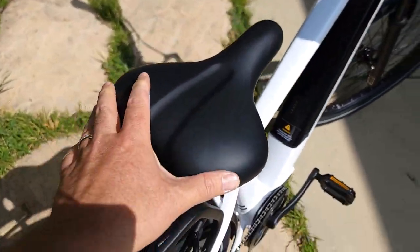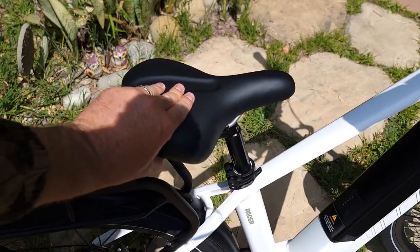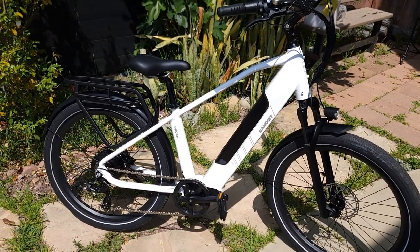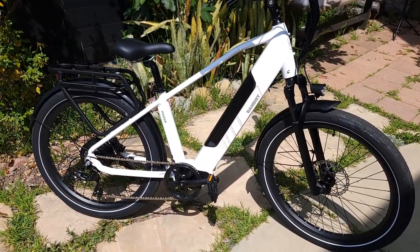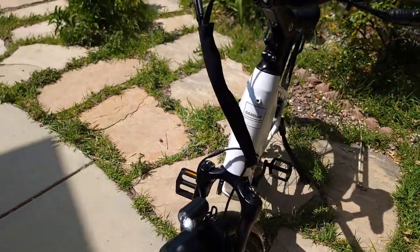It comes with a very large seat compared to other bicycles — pretty soft, though it gets softer with time. It comes in two different frames: step-through and high step. It also comes in two colors: white and black. You can check the website in the description, and there should be a special discount code there.